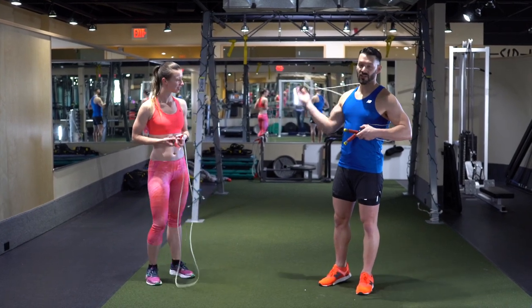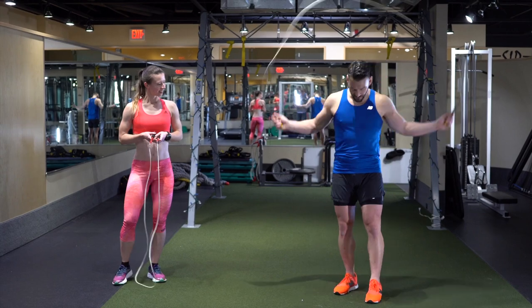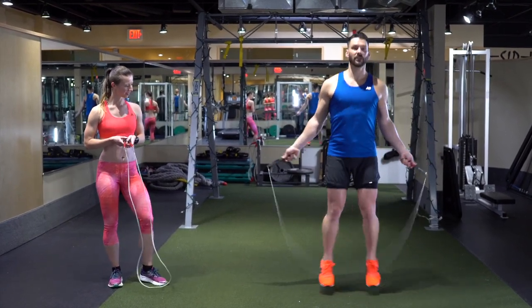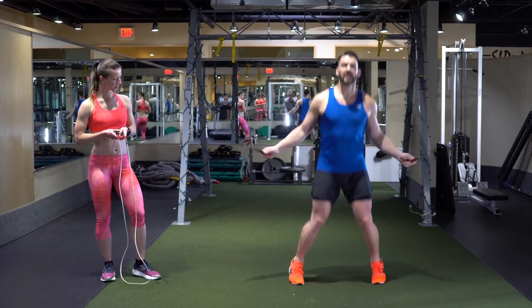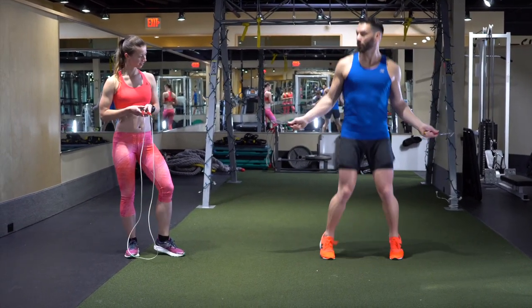The next one we're going to do is the side straddle. This is where we're going to start moving side to side with the feet — we call this our frontal plane. So one, two. One, two. One, two — nice and easy. You don't want to jump any wider than your shoulders; it's going to take you too long to get back and you're going to have to adjust the rhythm of the rope. Just keep the shoulder width going.